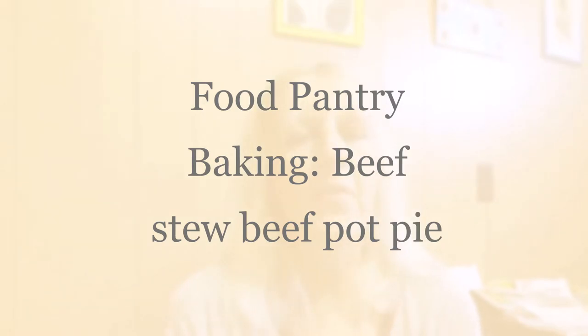Hey everyone, welcome back to my channel. Today I'm going to be making an easy, hearty meal using items I received from my local food pantry — namely beef stew and a can of beef. If you don't have a can of beef, you can just use two packets of beef stew and you will still get an amazing, filling, hearty beef stew pot pie.